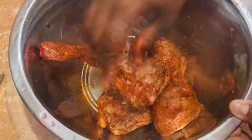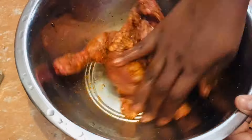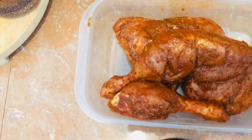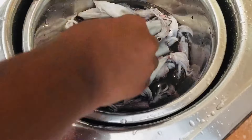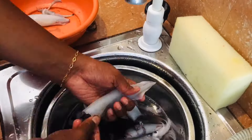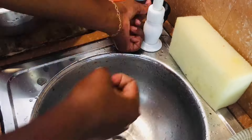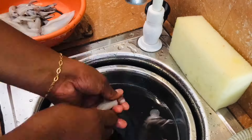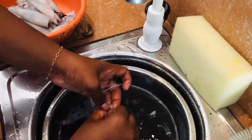We'll add Lu and soy sauce, then mix it with the dish in a pan. This is how to cook the chicken.